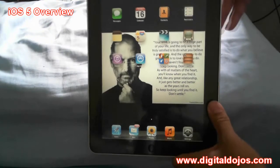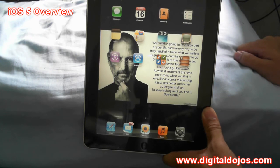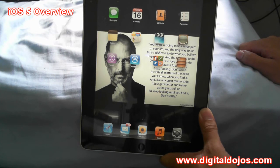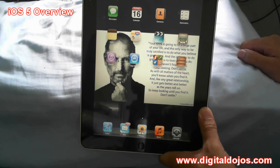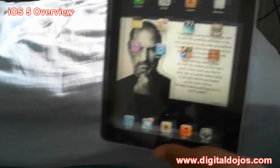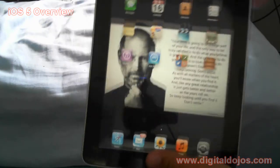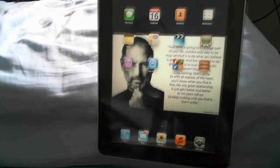For the most part I'm pretty happy with iOS 5 — it's a fresh start, a new clean install, and it's a whole new life for your iOS device. Compatible devices include iPod touch fourth gen, iPad, iPad 2, iPhone 4, iPhone 3GS, and iPhone 4s. If you've yet to update, go ahead and do so. I'm also going to be talking about the new tethered jailbreak for iOS 5 in the next video. Thanks for watching — for more coverage head over to digitaldojos.com.